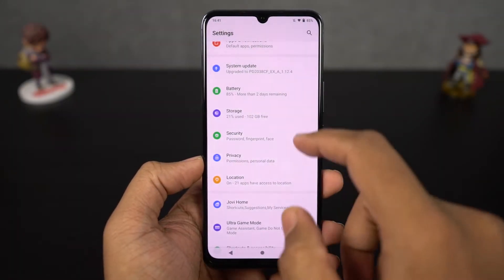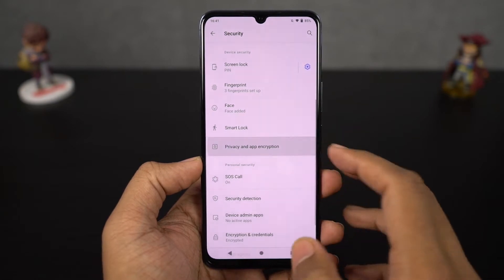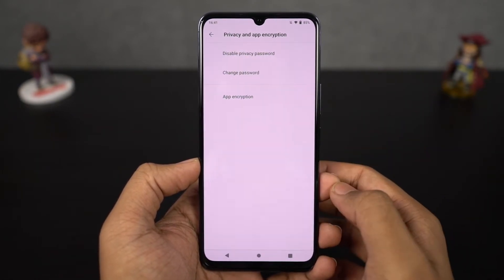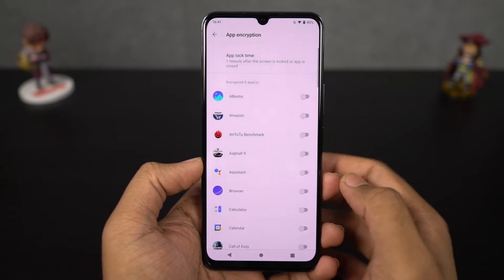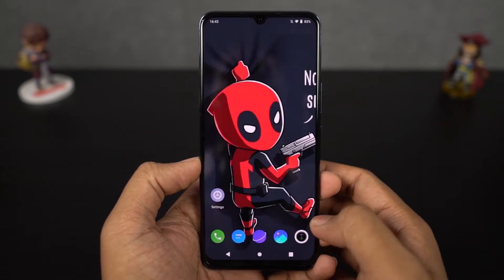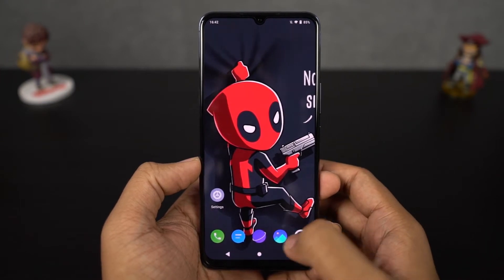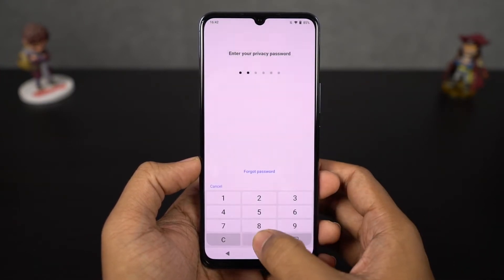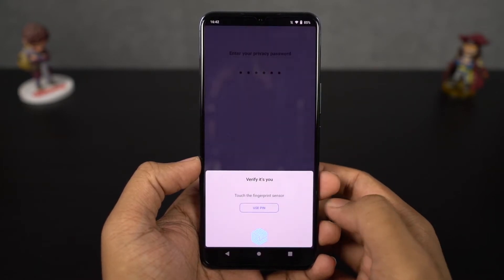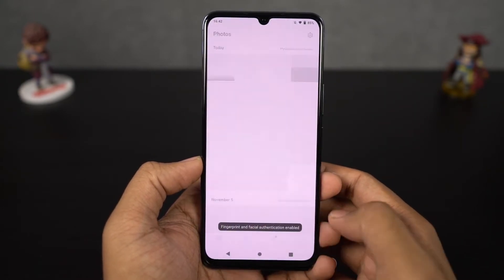Next we have app encryption. When you first open it up, it'll ask you to set up a password and then select the applications that you want to lock. We can also unlock the locked applications using the password, the fingerprint scanner, or even by using the face unlock feature. If you use face unlock, most of the time whenever you open a locked application, because of that super fast face unlock speed, you won't even see the lock screen.